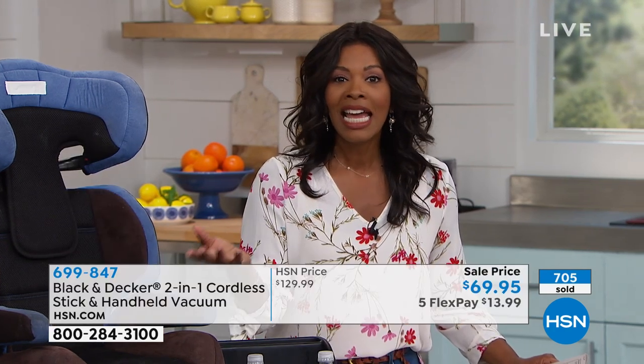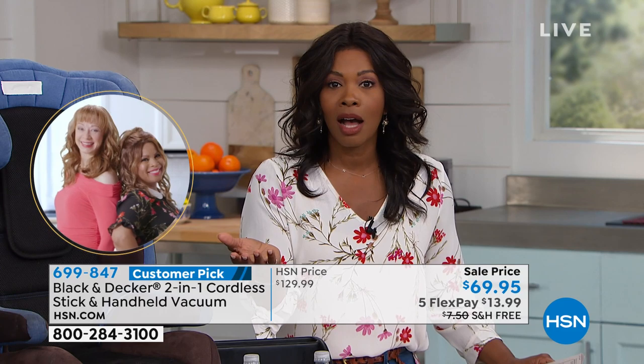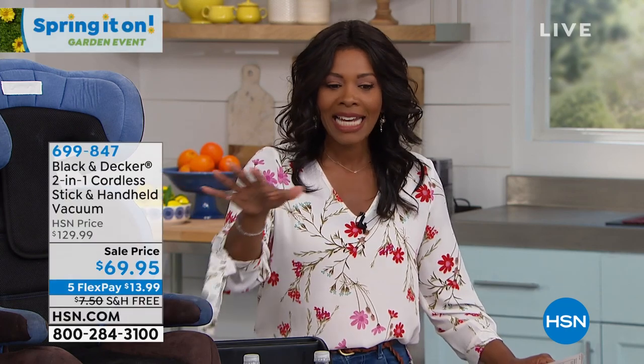I don't want you to miss out on getting yours. All you have to do — even if you've never shopped with us before here at HSN — is call us. There's a toll-free number at the bottom of your screen, or you can go to HSN.com. We'll just ask you a little bit of information: where would you like us to send it, how many do you want, give us your credit card information, and we'll send it straight to you — you never have to leave your home.